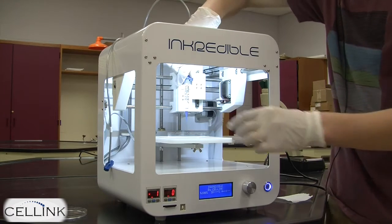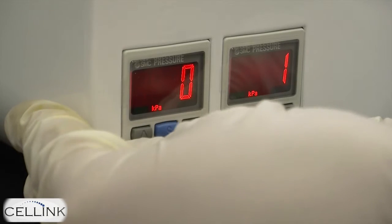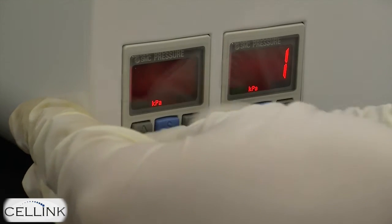Once this is finished, before you plug in the air compressor, make sure you go to the lower left corner of the bioprinter and zero the pressure to each print head.